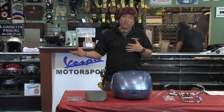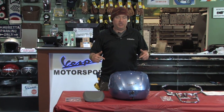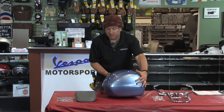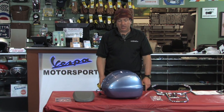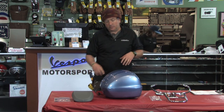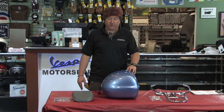With the newly introduced Sprint and Primavera models, Vespa has kept up with the Joneses and actually introduced a newly styled top case. These come in all the original colors of the Sprint and Primavera, and you can see they're a little bit sleeker, a little bit more aerodynamic than the previous LX ones.